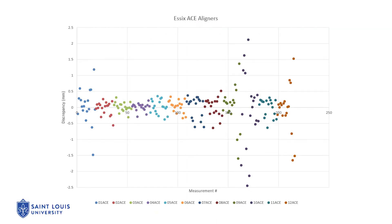The points consisted of nine bilateral landmarks located on the teeth along the arch. Each point in this graph represents the discrepancy at one of the landmarks previously described. Every color in this graph represents one of the 12 Essex aligners. We can appreciate the wide variation and magnitude of discrepancies in every one of the aligners. The values of absolute mean discrepancies ranged between 0.188 millimeters and 0.457 millimeters in the Essex ACE sample.